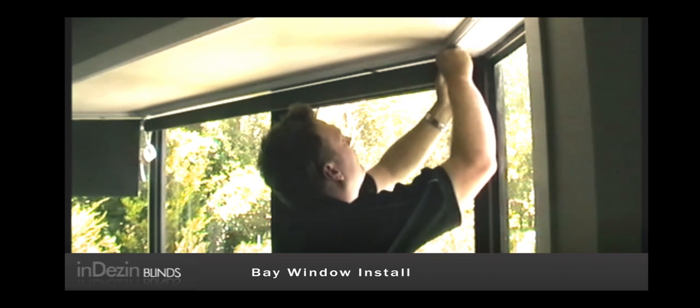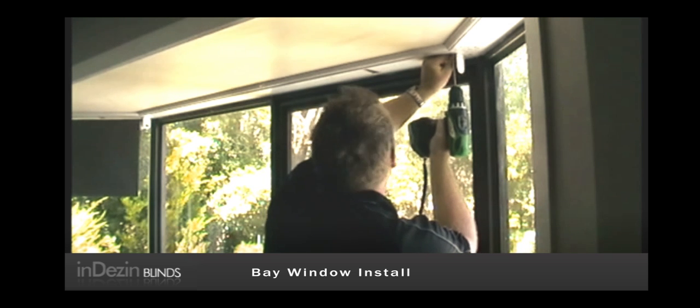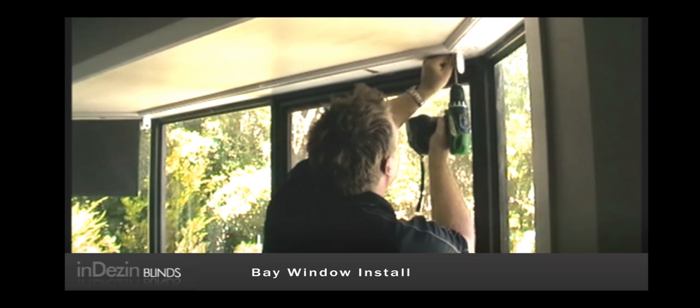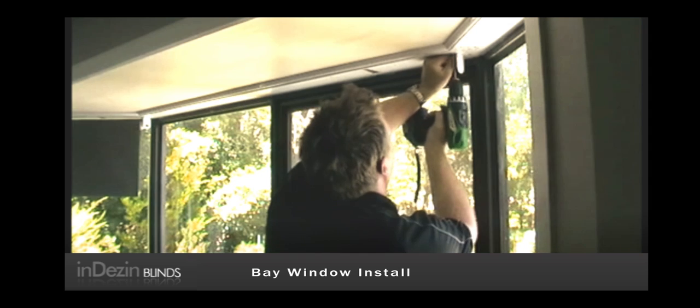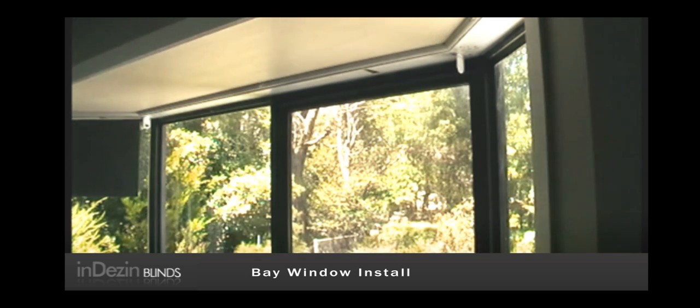Mark where your bracket goes, just take the blind down, make sure it's still in line. Put both screws in.